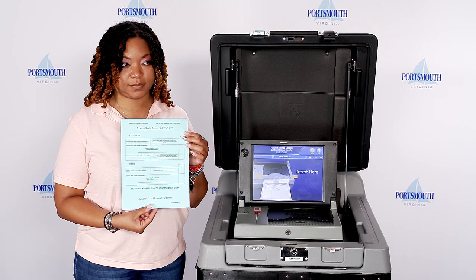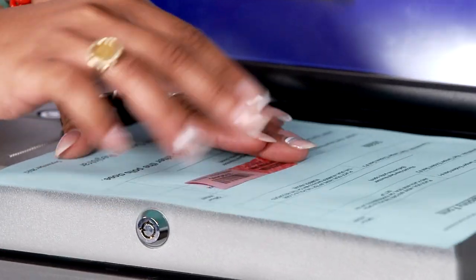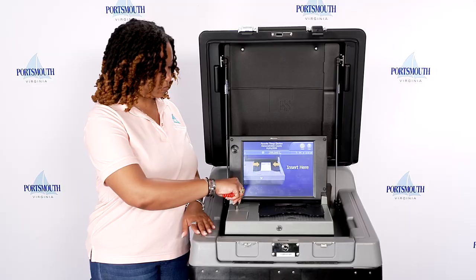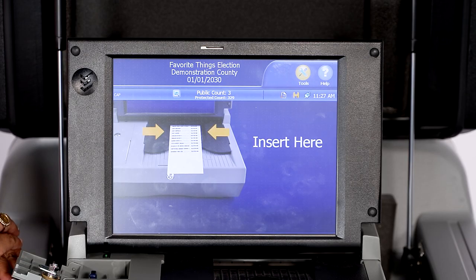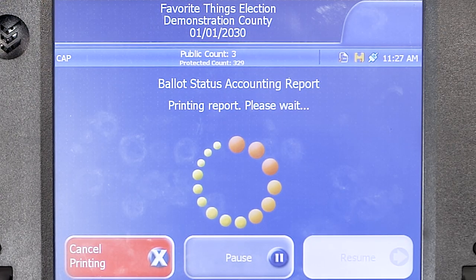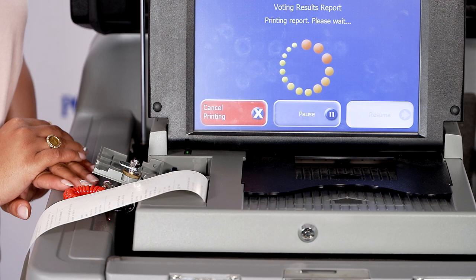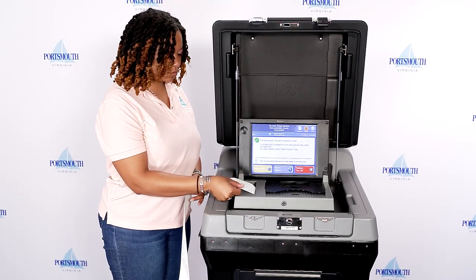Retrieve the blue system seals accountability form from the clear voting machine bag. Remove the red tamper evidence seal from the access panel and place it on the blue system seals accountability form. Use the black barrel key to unlock the access panel. Press the close poll button, then press close poll when it appears on the screen. The ballot accounting status report will begin to print, followed by three copies of the voting results report and one copy of the write-in review report. There are no write-ins in a primary. Tear off the tape and call in your results.